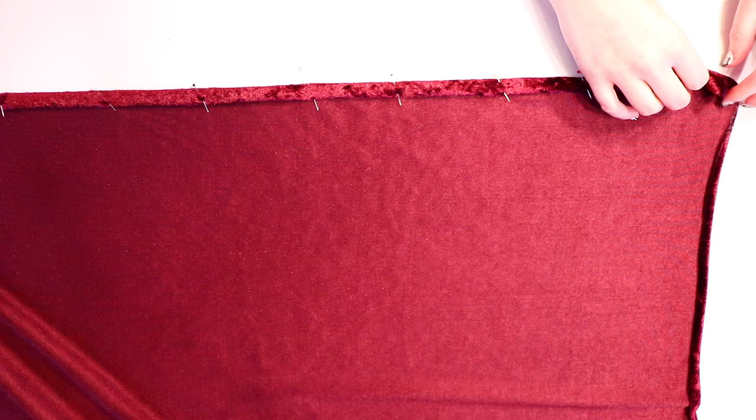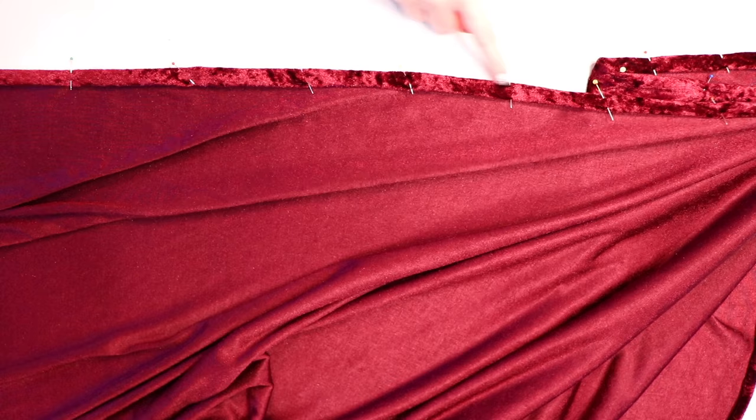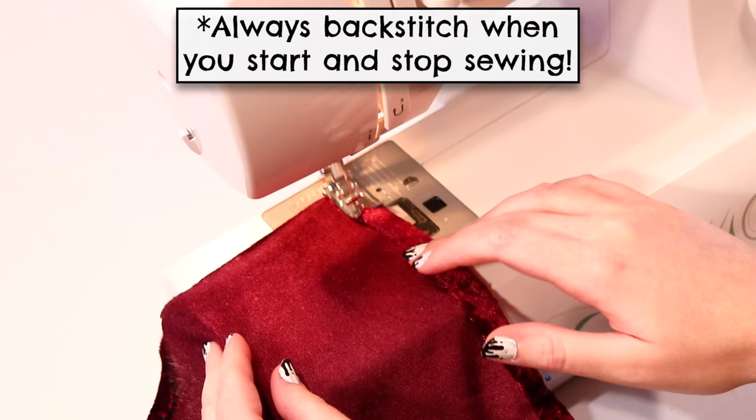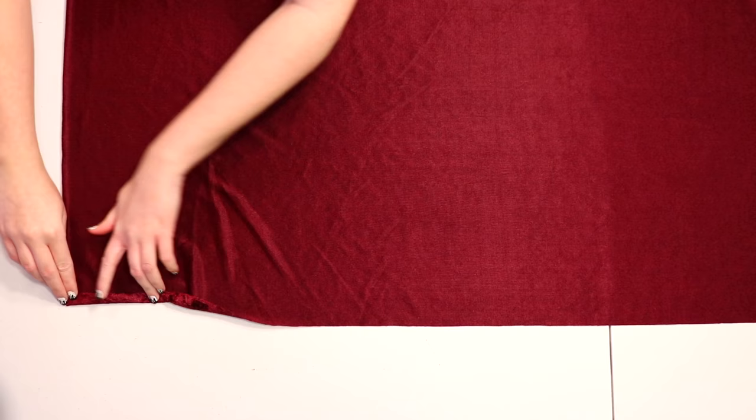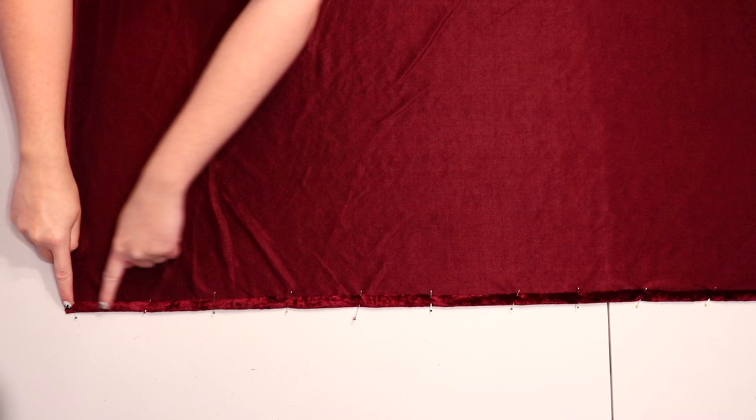When you've pinned the entire side down, sew along the fabric to secure the hem. A standard needle and straight stitch will work fine on non-stretch fabric, but if you're using stretch fabric you'll need to use a ballpoint needle and either a stretch stitch or a zigzag stitch, which will allow the seams to stretch without breaking. Now go to the opposite side and repeat that process of double folding, pinning, and sewing so both sides are hemmed neatly.